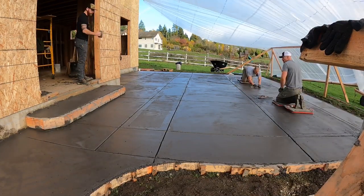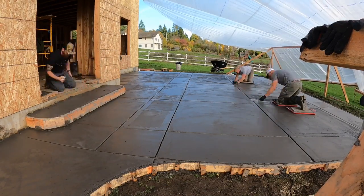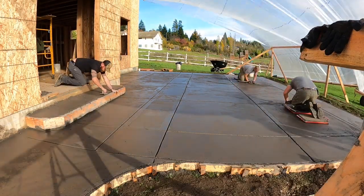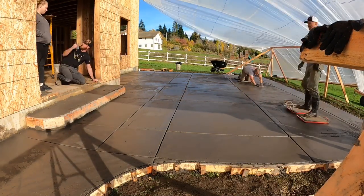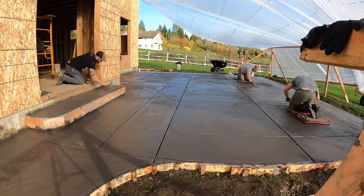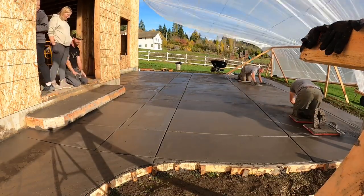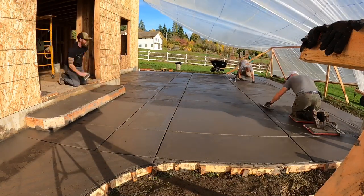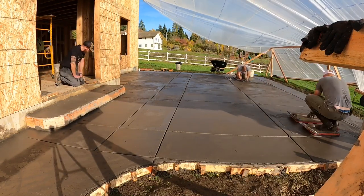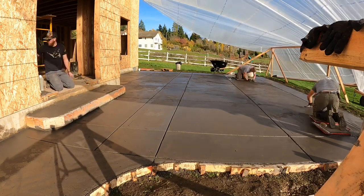Here the concrete is really stiff and we're having to work that mag float on it to level out any of the little ridges from the jointer, then coming back and following up with a steel trowel to smooth it out. I didn't get a video of me stripping the form on the steps, but now is about the time when I climb out there. As soon as I get this section done, I pull off the 2x6 for the step and then work that face to make sure there's no air voids.